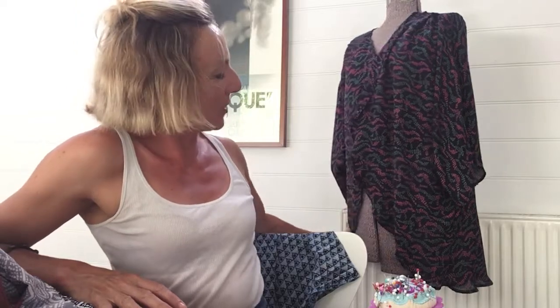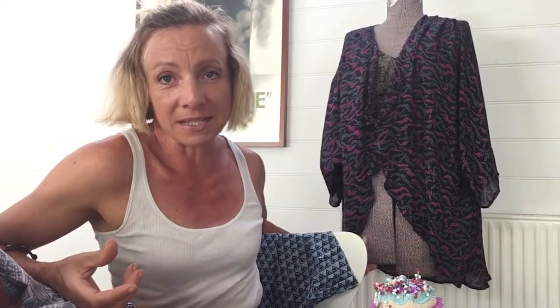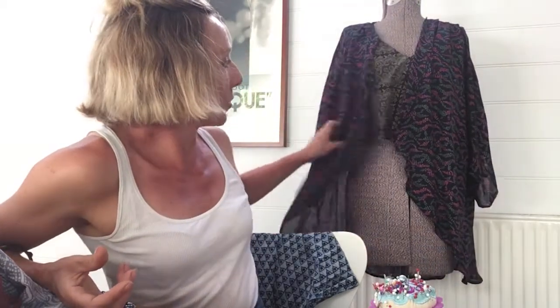You can see it here behind me on the mannequin — there are two Venus kimonos. There's one that is an oversized kimono and the other one's a regular size fit. They're exactly the same pattern except one is obviously larger. The oversized kimono is perfect for plus sizes as it's a little roomier around the bust and through the sleeve area, but still great for any size.